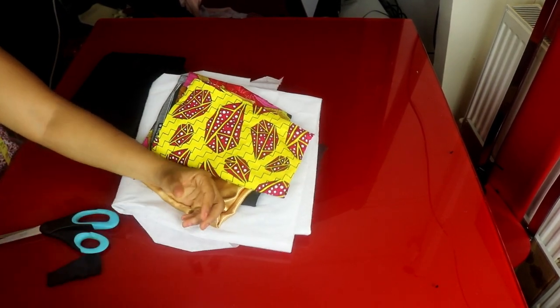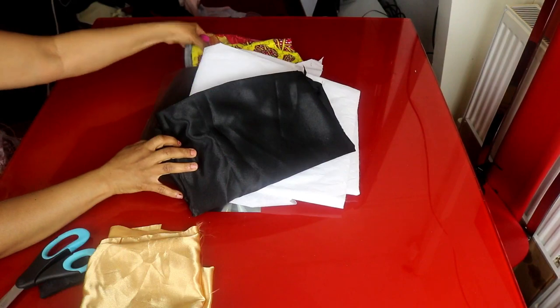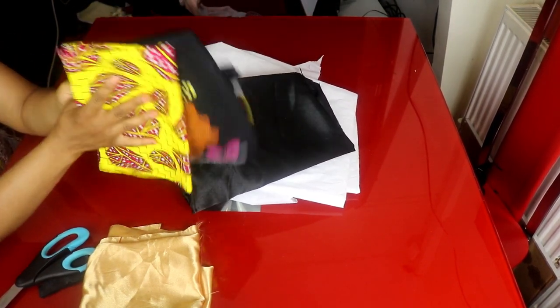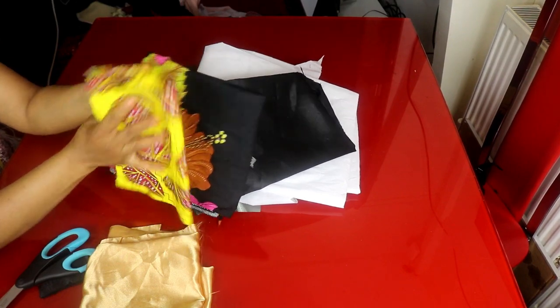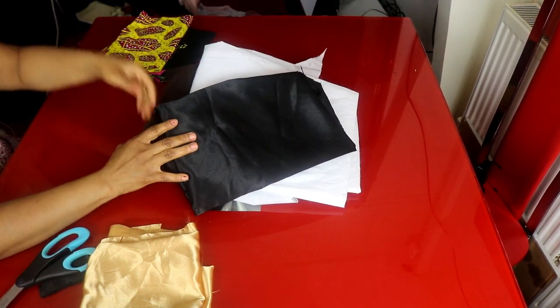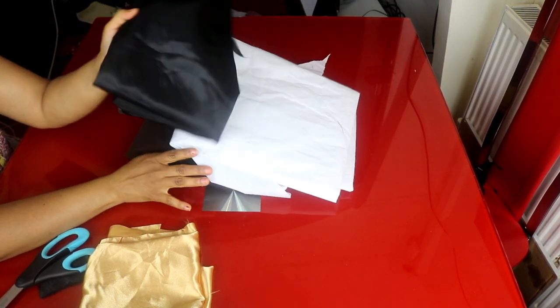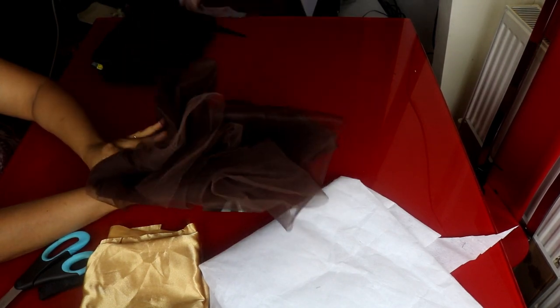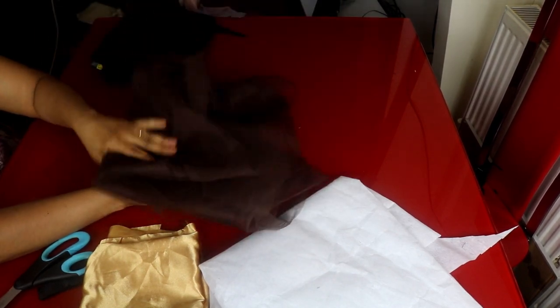These are the items we need for this tutorial. I'll be using two different types of African prints — they are both one yard, this is half a meter and this is half a meter. Then we'll be needing satin — this is a black satin, one and a half yards. We'll be using interfacing, just a little.